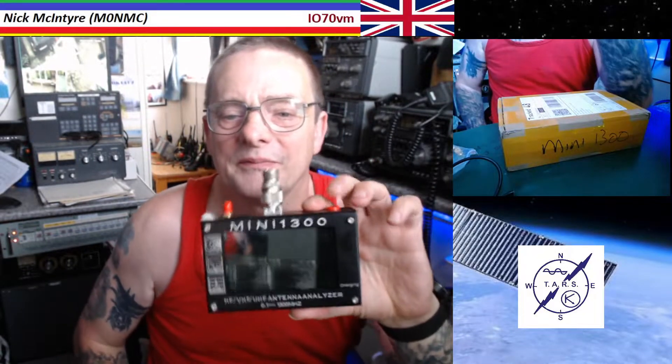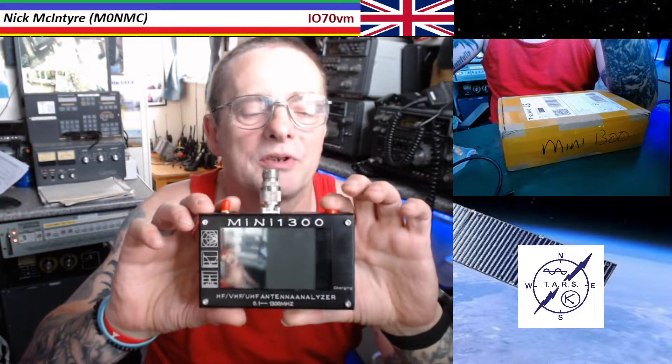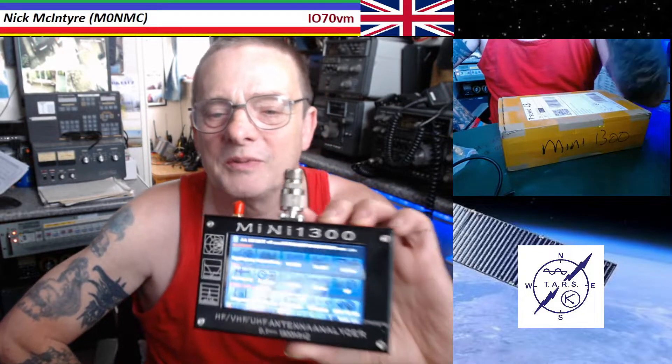When I got it, to be honest I thought it was wonderful and it worked perfectly — I mean, isn't that nice — and it worked absolutely perfectly on HF, but it didn't work very well on VHF and UHF; in fact it was absolutely terrible. What you need to do is calibrate it.